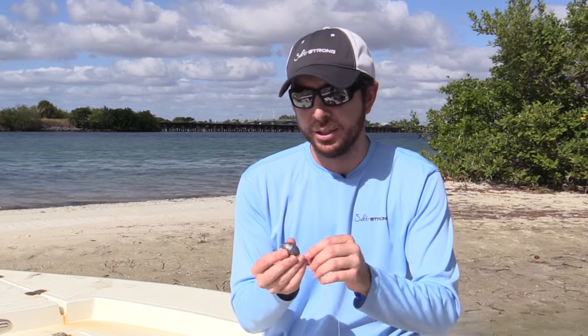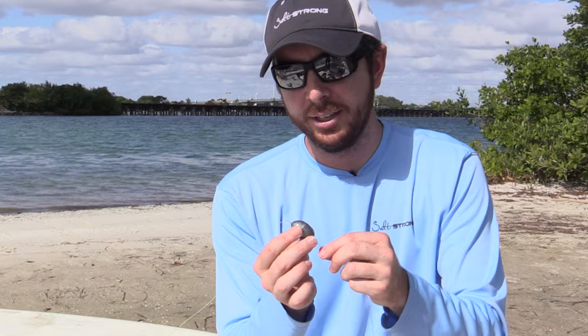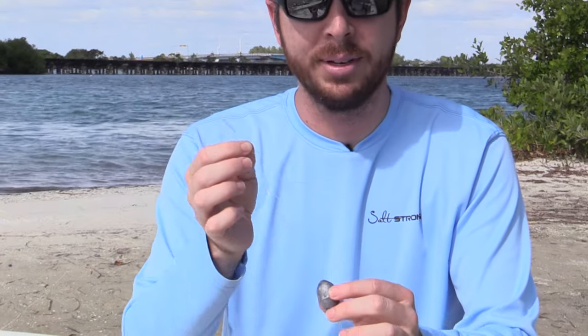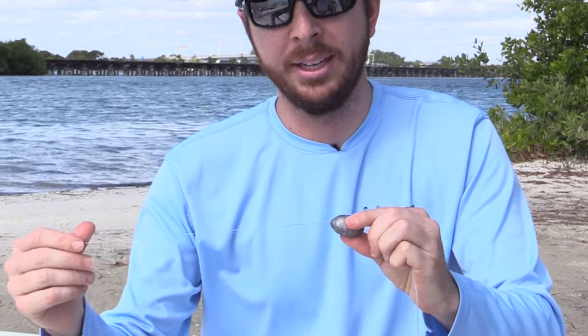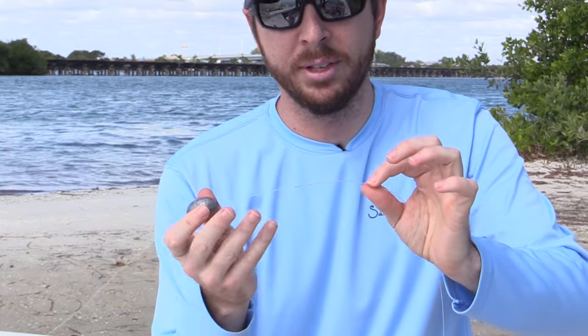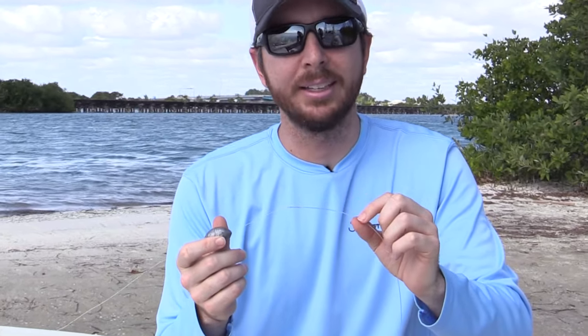A quick way to get around that problem is to tie a knot that is very slim — a knot that the weight can actually go through. You can see here this is the knot going from my braid to the top of the leader. The weight can move up and down the leader, which is important, but more importantly, if the braid does get broken and the fish swims away, the weight will just slide straight off over the knot and away from the grouper — it will not pin the grouper down. This knot is called the FG knot — very strong and incredibly thin. Links to how to tie it are below.